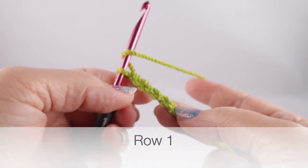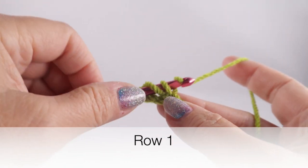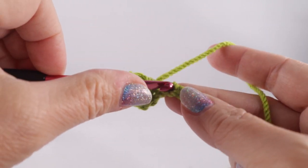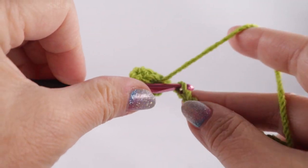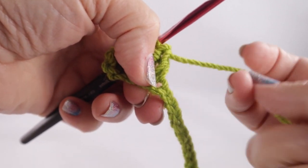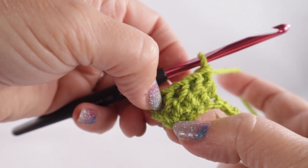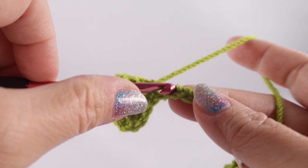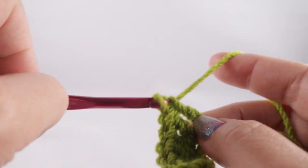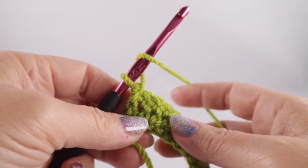For row number one, we're going to start in the fourth chain from hook — one, two, three, four — and work a double crochet in each stitch all the way across the row. I am working on just one side of the V of the chain, working on this loop, and as we come with our perimeter round toward the end, we will be covering up the remaining strands of that foundation chain. At the end of this row you should have a total of 49 double crochets, not including the chain three in that stitch count.